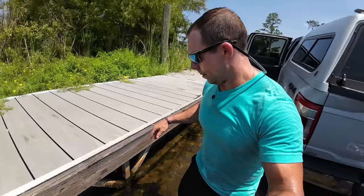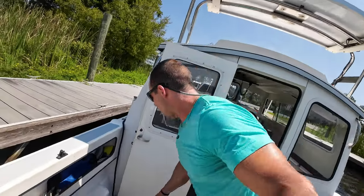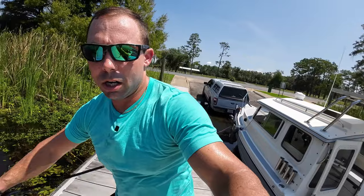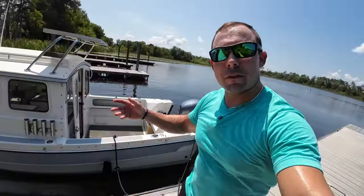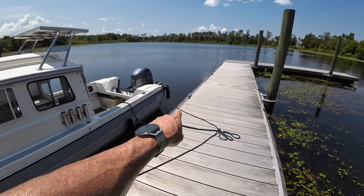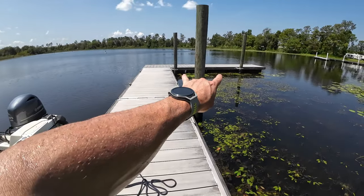Now for the second method — we're going to kill the engine. It's still a port side tie, and we'll begin as if I had just backed the trailer into the water and jumped on the boat and grabbed my dock lines. Since we have this L-dock here, I'll just walk the boat right out there and tie her up.